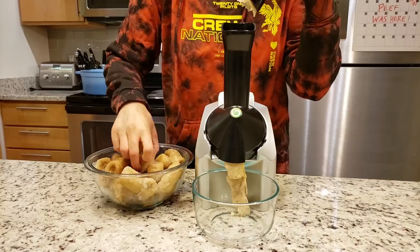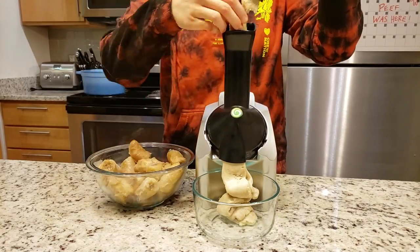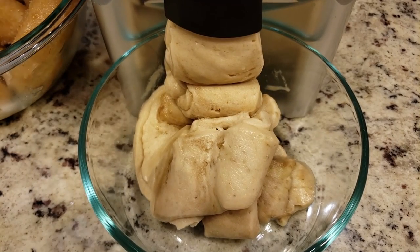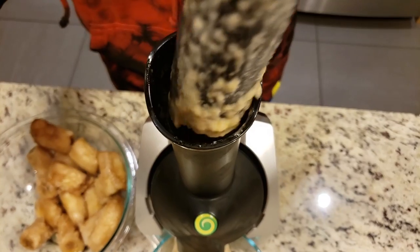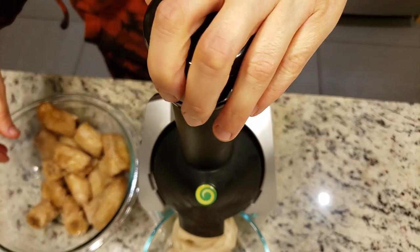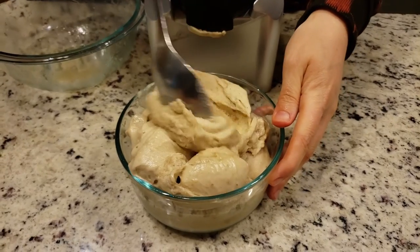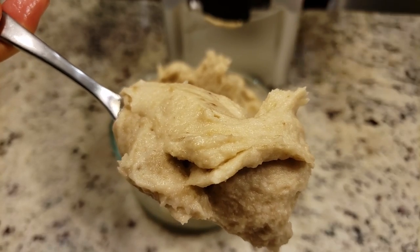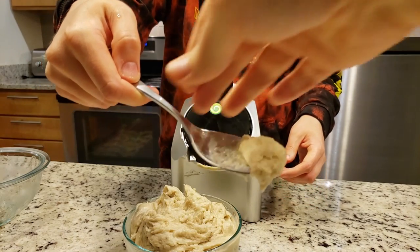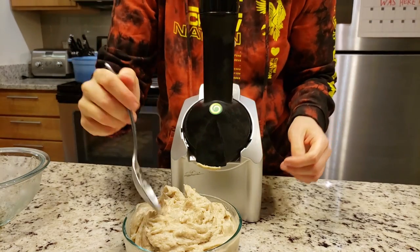That next contestant is the Yonanas. After letting the bananas thaw for exactly seven minutes, the machine was turned on and the bananas were plunged down the chute. Like magic, they came out as silky soft serve, just as promised. But can it hold up to the Vitamix nice cream? The judges did sample from the bowl to make sure it was good.